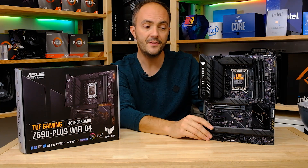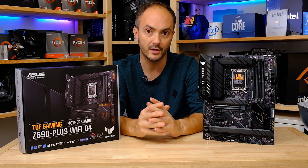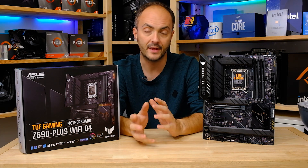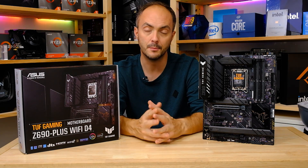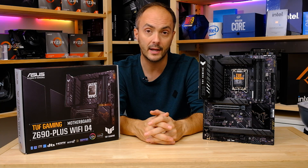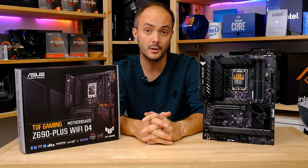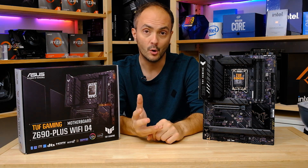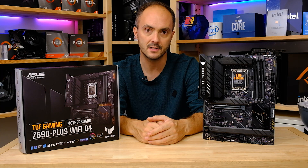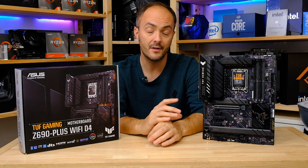So with this board, DDR4 memory support, but pretty much everything else is what you'd expect from a TUF board — a very solid set of features for the price. Today we're checking out the VRMs, thermals, features, M.2 heatsinks, the back panel ports, overclocking with the 12900K, and coming to a conclusion on whether this board is worth your cash, or whether you should look at other DDR4 Z690 boards, or ditch DDR4 altogether for DDR5.